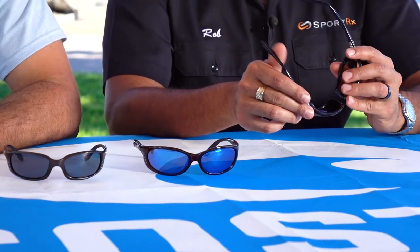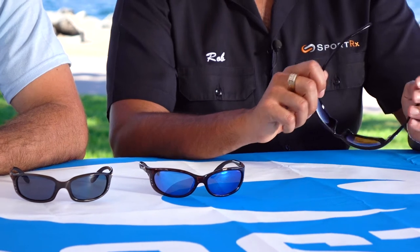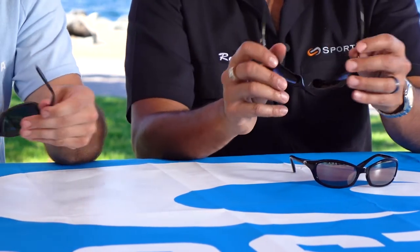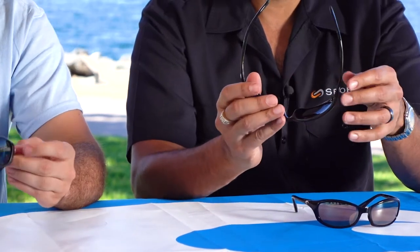The Harpoon also has spring hinges, where the other two do not. The Brine and the Fathom use a regular pin hinge system. The other main difference is that the Harpoon has a little bit less hydrolite — hydrolite is that rubberized grip. It's just a little bit at the end, whereas on the Fathom and the Brine, it's a lot of hydrolite all the way around.